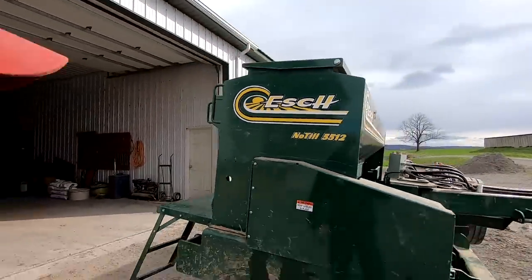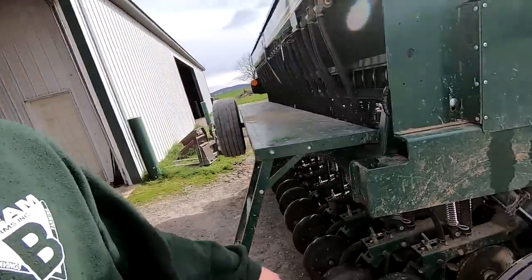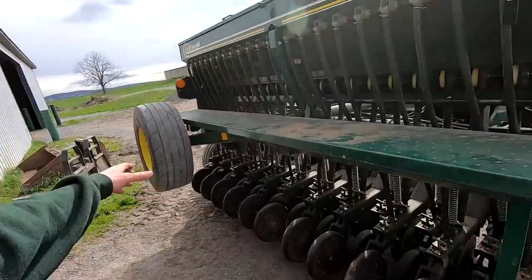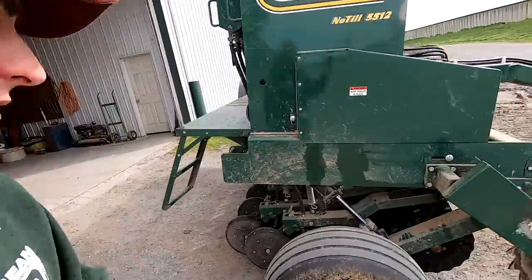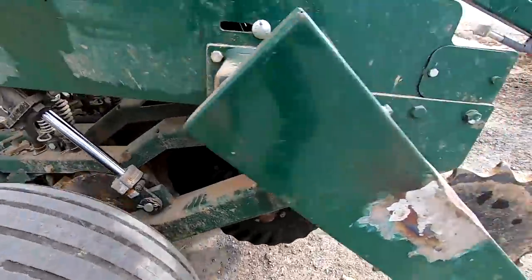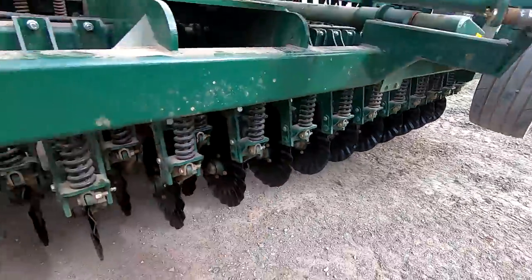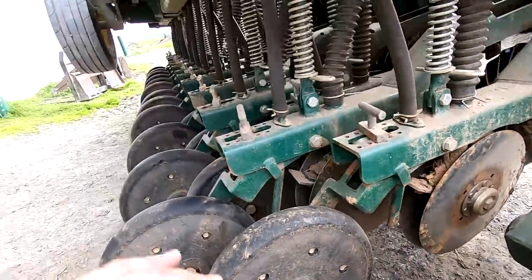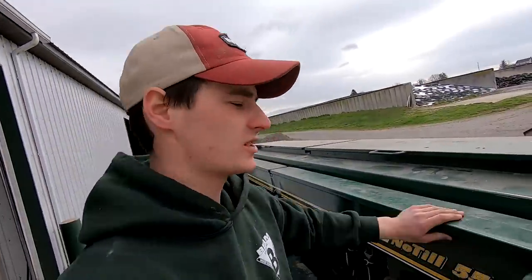What we have here is an Esch 12 foot no-till drill. Esch is a local company — they're built here locally. These drills are designed a little bit different. The row spacing is closer, so they're five and a half inch rows. We've got 25 rows across 12 feet, and ours has 24 across 15 feet. The way it's set up is there are coulters in the front that run over it and kind of till the ground all across the front. Then here's where the seeds drop down. This drill has a smaller seed box in the back set up for small seeds like alfalfa.